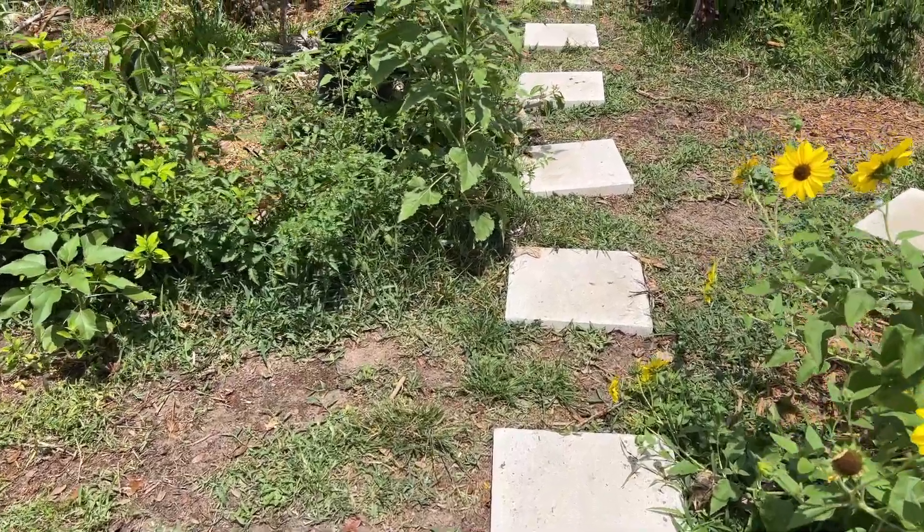Hey YouTube, what's going on? This is Dan. In this video we're gonna be checking out one of my mango trees — this is the first mango tree I bought when I started my food forest. Right now it's two years in the ground and I just want to show you how it's looking and how productive it is after being two years in the ground. Let's go check that out.